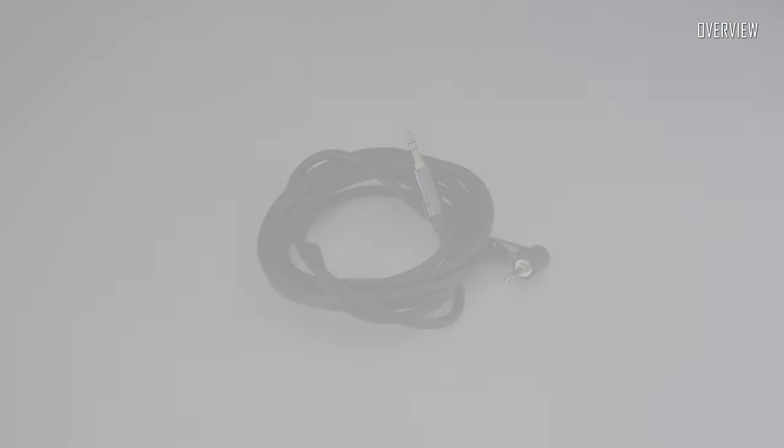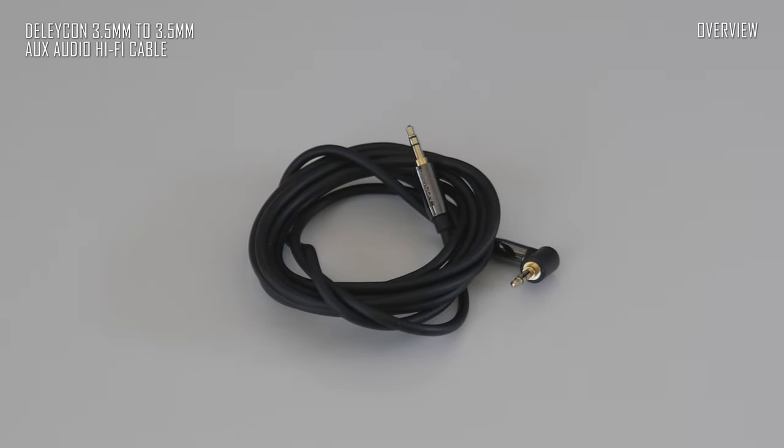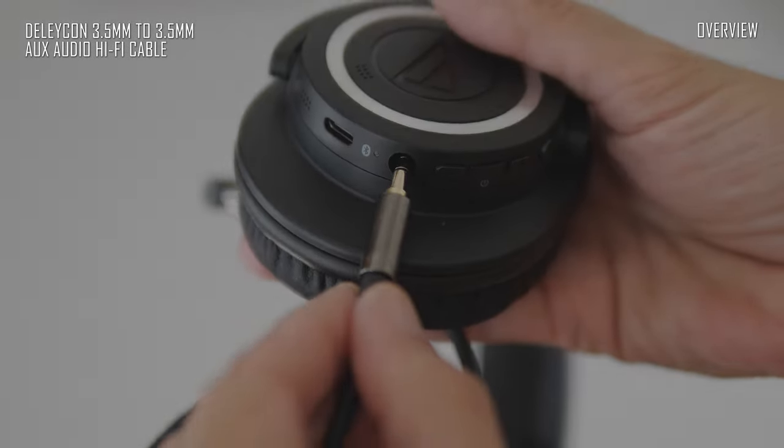The Delaycon Hi-Fi OFC cable is one of better quality — quite thick with high quality connectors. Good for quality-critical studio work, if you don't mind the construction.